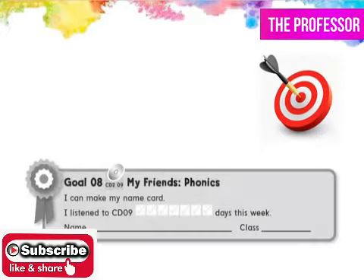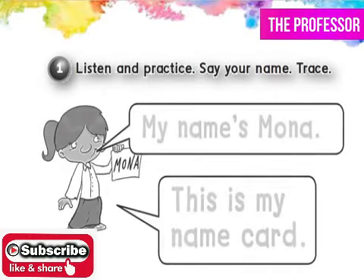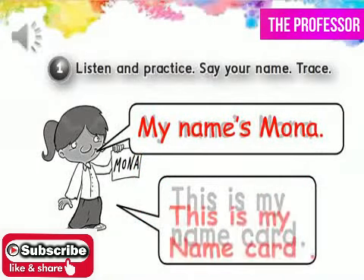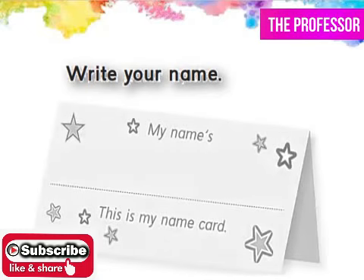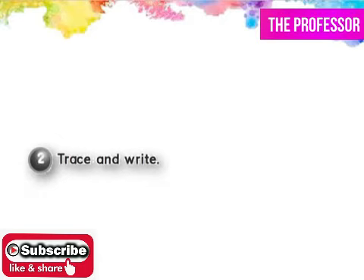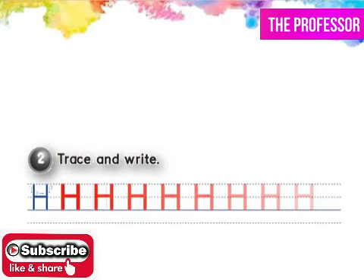My name's Mona. This is my name card. My name's... Great! You did it! Now trace the light gray words and write your name in the card. Then do exercise two. Trace and write.